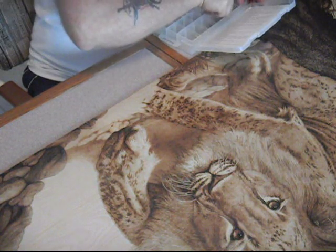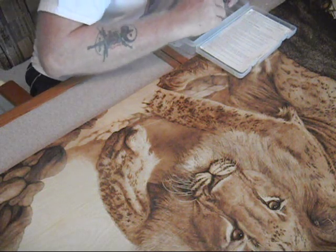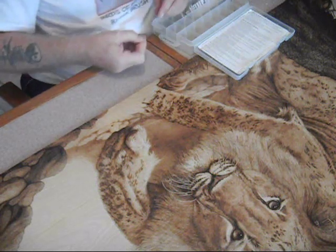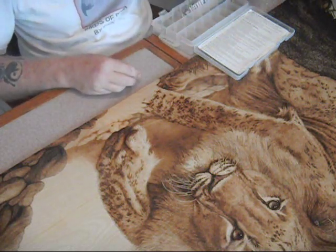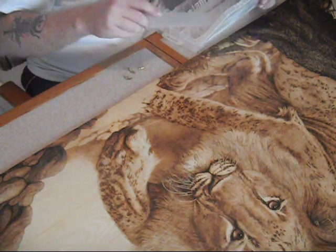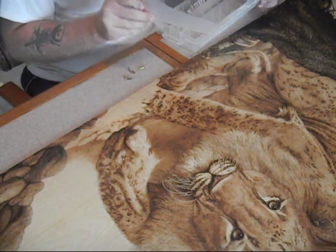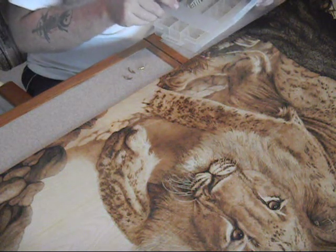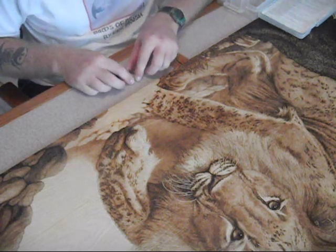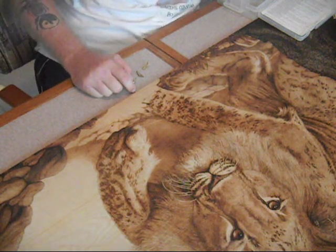What she prefers to do is woodburn with what's called a shader tip. Shaders are used, as the name suggests, for shading. I'm going to show you a couple of different shader tips and go over some interesting side notes on them, because they're actually a very versatile tip. I didn't realize just how many effects she was getting out of them, and I was pretty impressed.